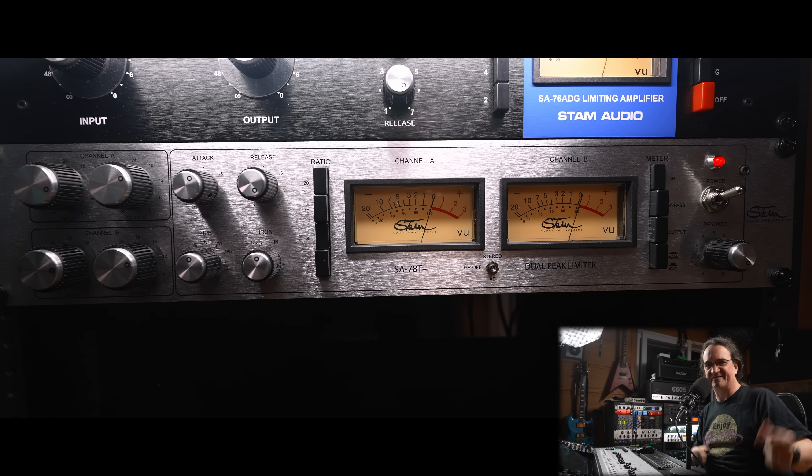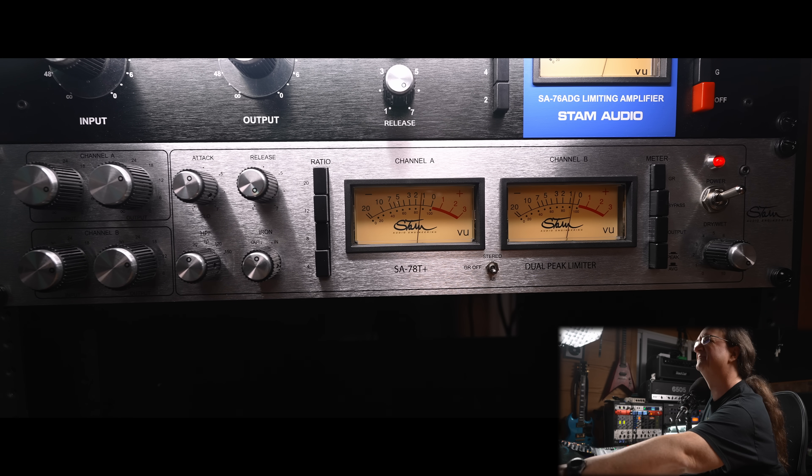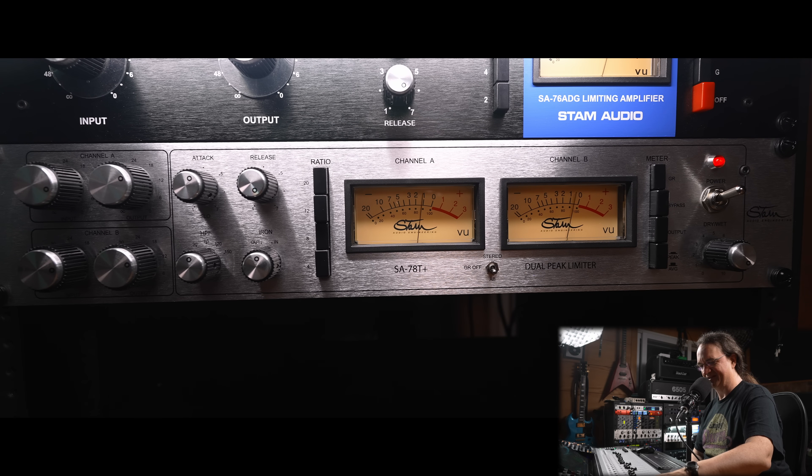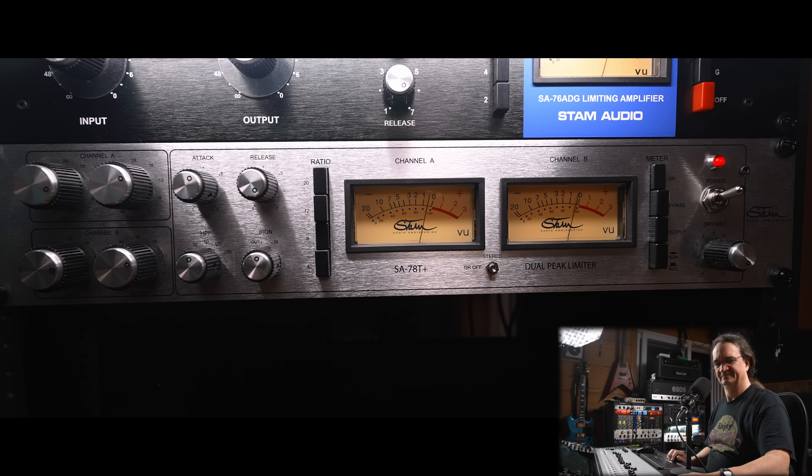I'm curious how that's going to sound on a full mix — we'll set that up in a minute. But first, let me show you how it works on overheads. It might be a little too much on overheads — let's see. Here are the overheads queued up. Wow, that is cool. Might be a little harsh on the cymbals though.